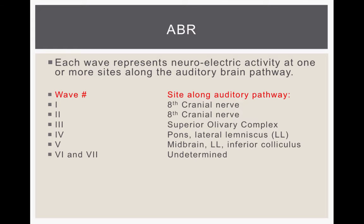Each wave — we're most interested in the first through five waves — represents the neuroelectrical activity at one or more sites along the auditory brainstem. Wave one corresponds to the 8th cranial nerve, wave two also at the 8th cranial nerve, wave three at the superior olivary complex, wave four at the pons and lateral lemniscus, and wave five at the midbrain.